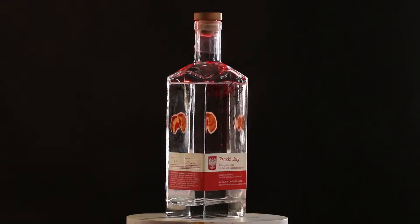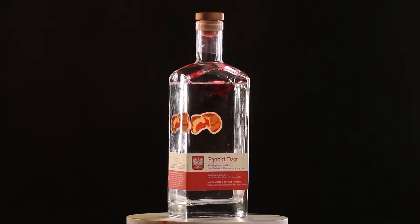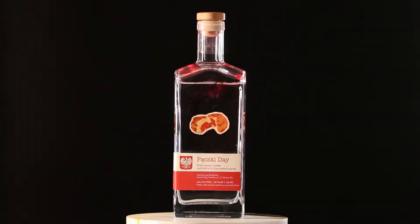Introducing Detroit City Distillery Klitschke Vodka! On February 1st, you too can purchase your very own bottle!